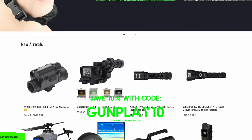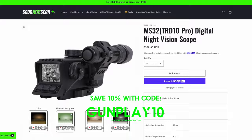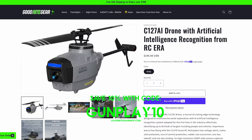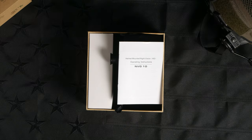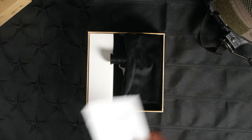So if you find that you're interested in this NVG-10 and might want to try one for yourself, use code GUNPLAY10 and get yourself one - that does help the channel as well, so I appreciate you and appreciate the guys there at Goodnight Gear. Now busting this thing open, this is essentially the contents of the package. I have opened this up, so this won't be your exact presentation as you get your unit, but you are gonna get your usual user's manual. I'll be quite frank - I haven't explored this even once just yet.